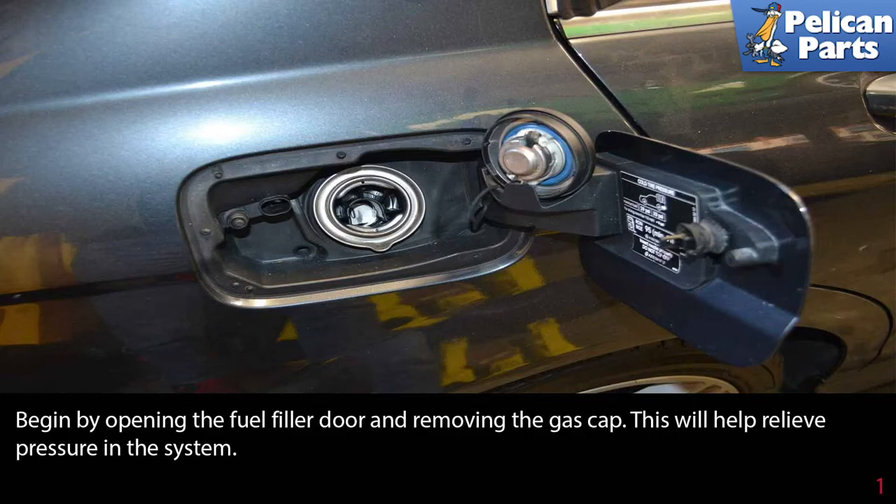Begin by opening the fuel filler door and removing the gas cap. This will help relieve pressure in the system.